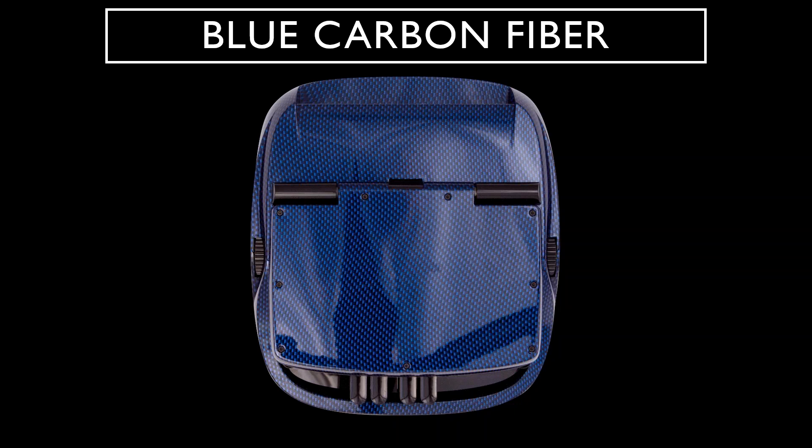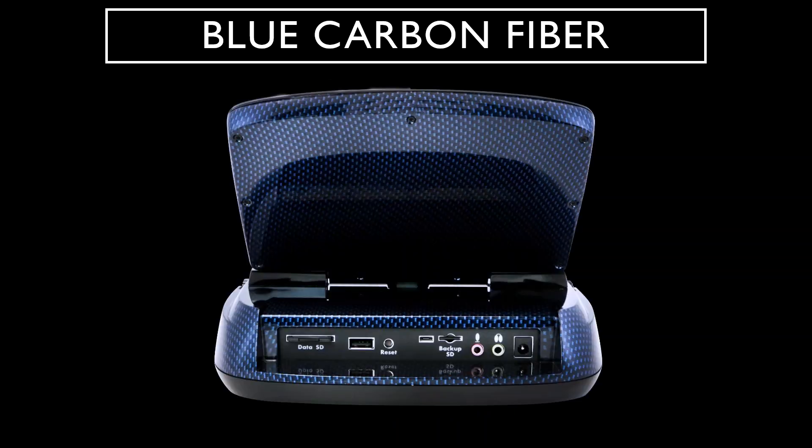To further complement the writer, the keys and its levers, the frame of the LCD screen, and adjustment wheels are black, which complete the bold and striking look of the blue carbon fiber writer. The black back panel of the blue carbon fiber Luminex makes it easy to find what you're looking for on the back of your writer. The blue carbon fiber Luminex really looks like it's made for speed.